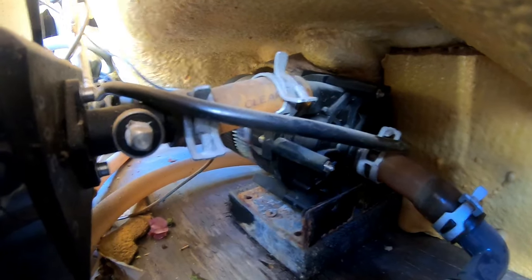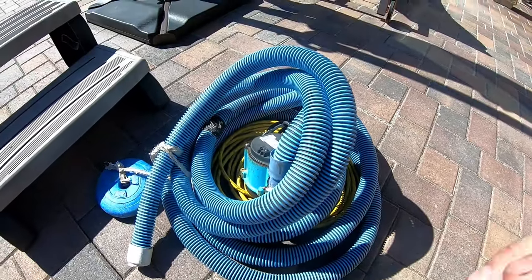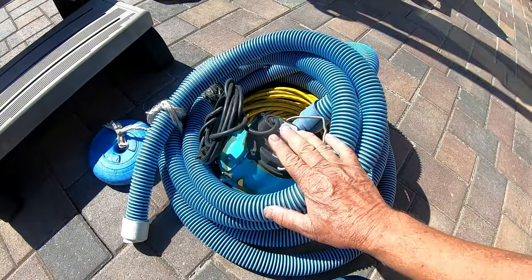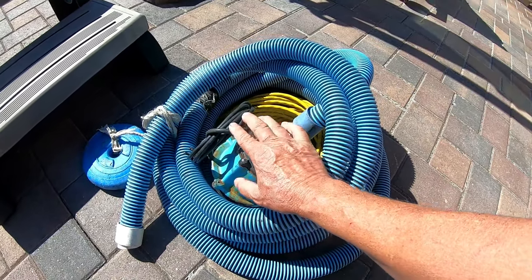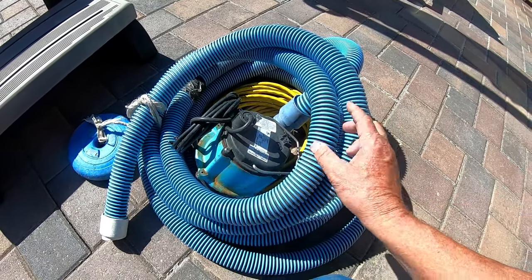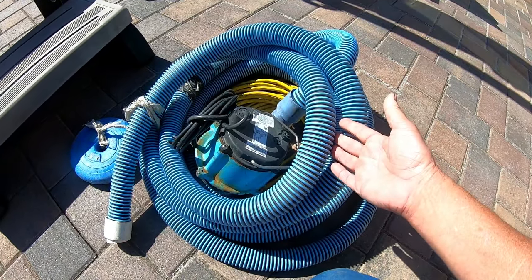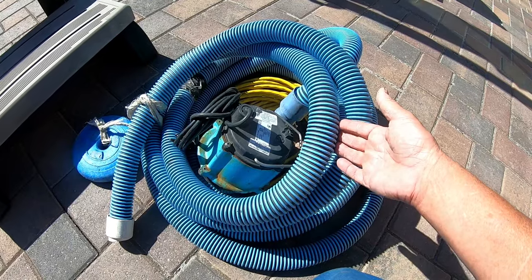So let's go ahead and get the water out of this. The pump that I use is a Little Giant pump. The reason why I use this pump is it's a submersible pump. It comes with about a 15-foot cord. I use just a 25-foot hose that you can get at any pool and spa store.